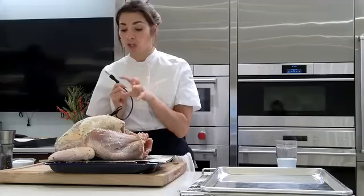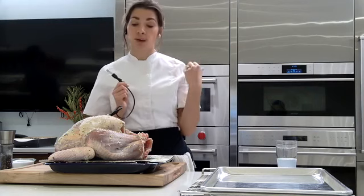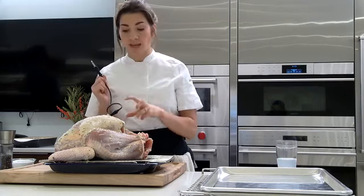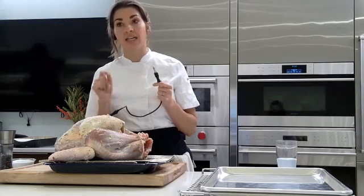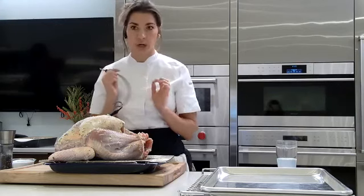The steam oven is going to cook much more evenly, so I don't need to worry about the dark meat getting done after the white meat. With this, we're going to ensure that we get a juicy, succulent white meat as well as a delicious dark meat.